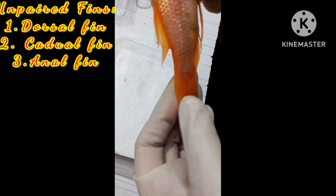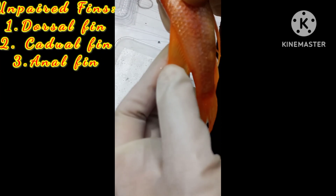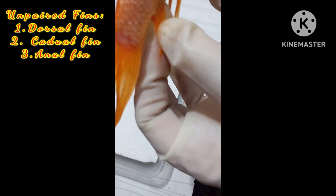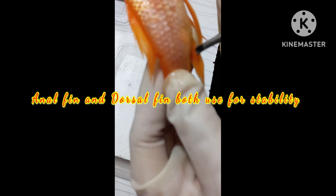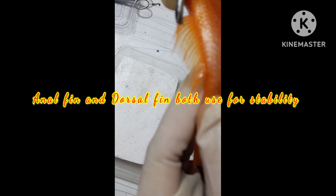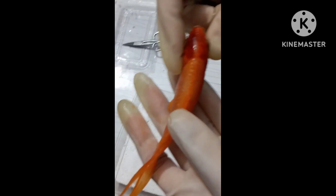The unpaired fins include the dorsal fin and the caudal fin. The dorsal fin is used for stability, while the caudal fin acts as a propeller — it moves the fish forward. Thank you.